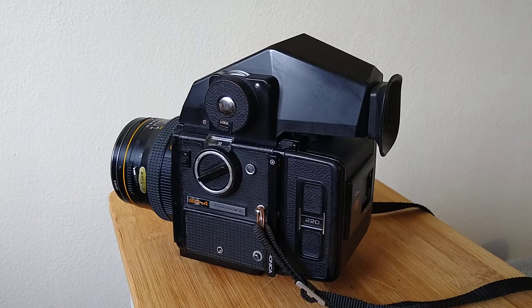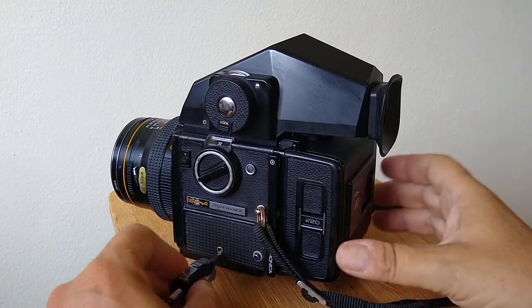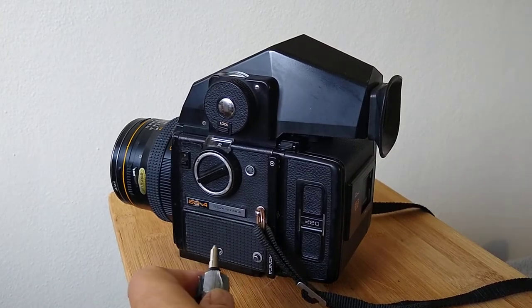Well hello everybody. Here's how you would use a cable release on a Bronica SQ. Here's a cable release, as you can see here,